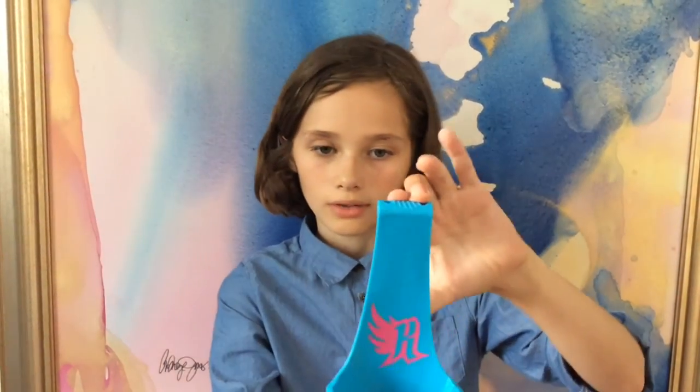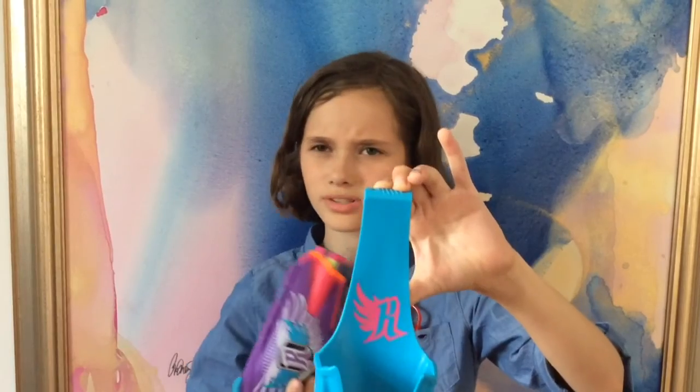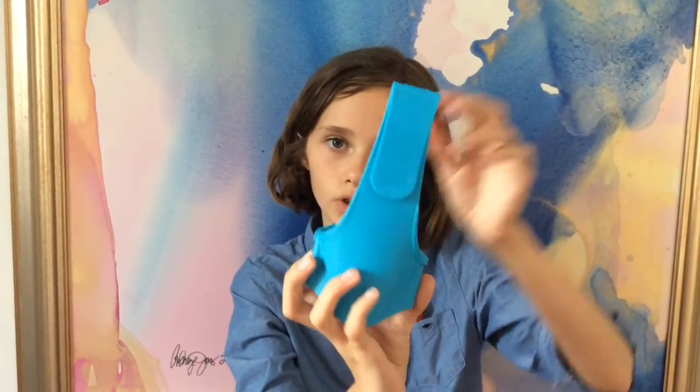And now for the holster. The R is supposed to go with Nerf for Bell, and it's supposed to match the gun, but it doesn't really match to me because it only has one color. But I love it because it's pink, and pink is my favorite color. And just look at this shade of blue — it's so beautiful.